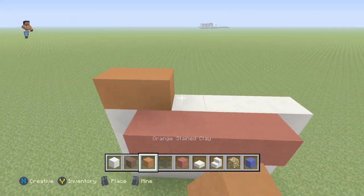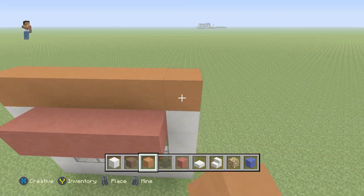Once we get that done, we're going to grab our orange stained clay and we're going to be building up four high with that.